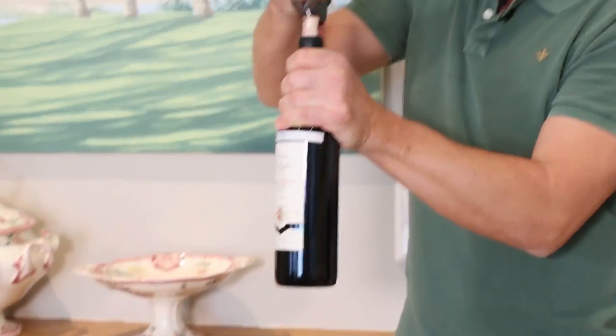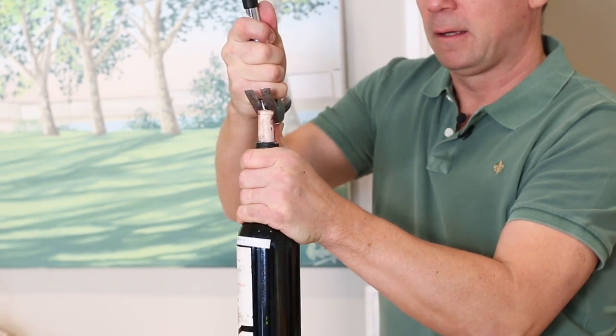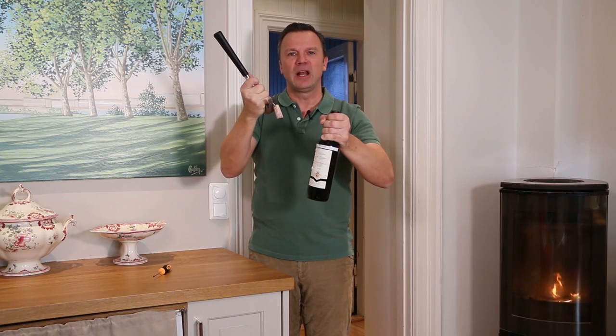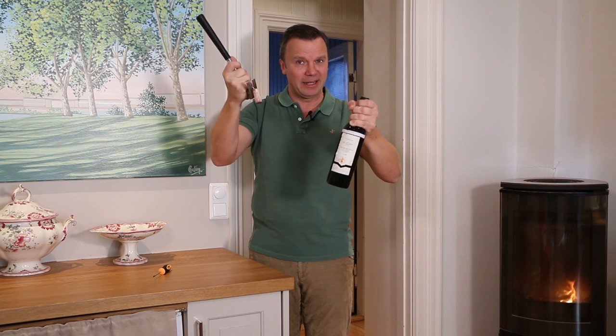You see? It is quite easy. Et voilà! A nice bottle is opened without a corkscrew. Thank you for listening, and if you like my videos, please give me a like. See you next time! Bye bye!